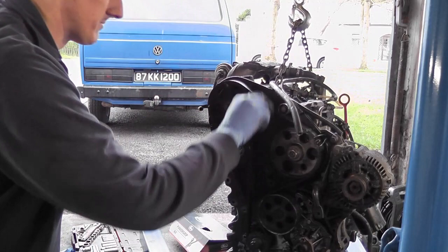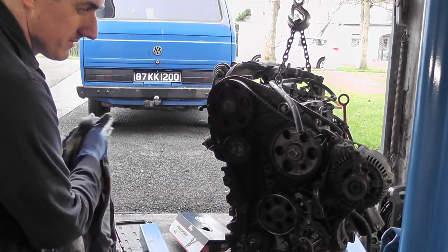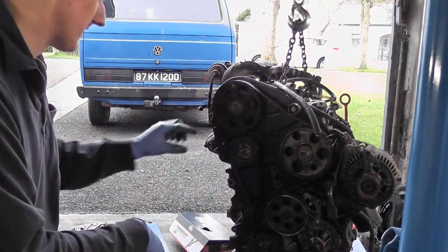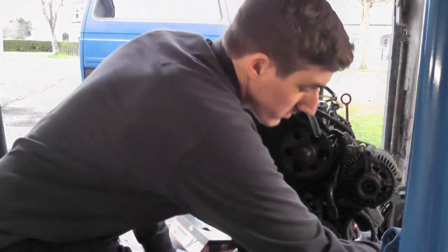At least the timing belt is back on now anyway, so we're alright on that front. But obviously we'll have to take that back off again. So at the moment, let's leave this engine alone because there's nothing more to do with it.